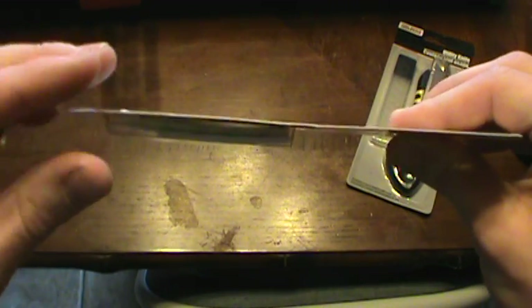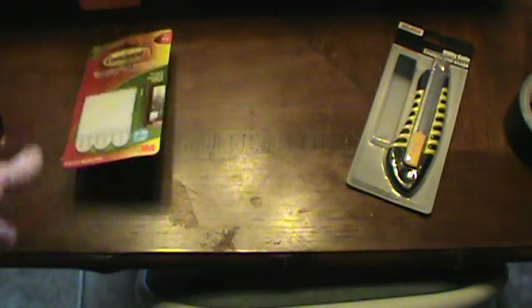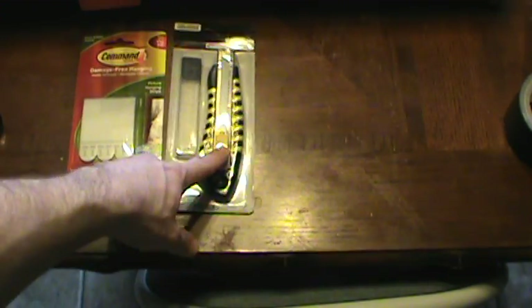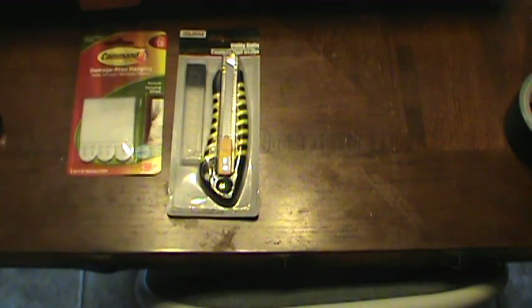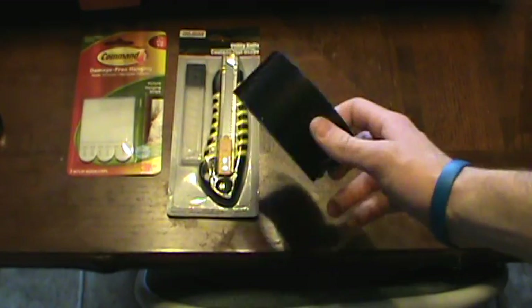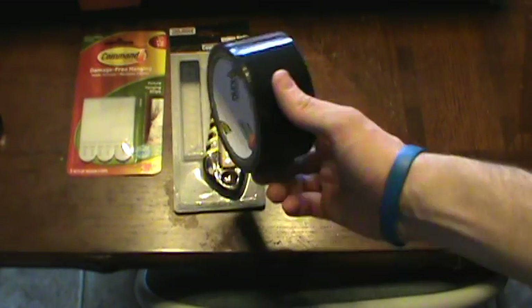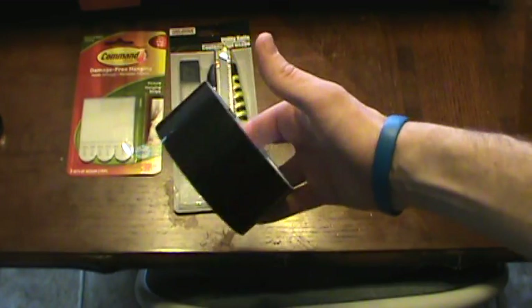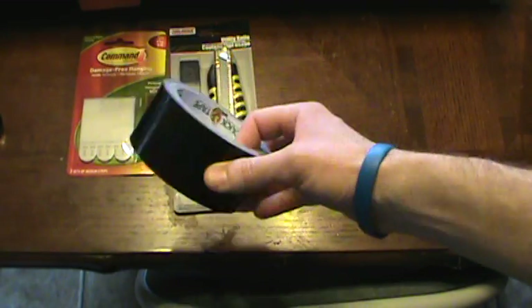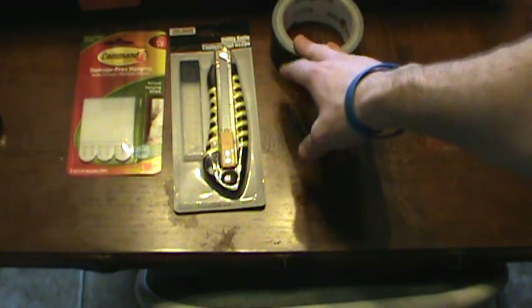I'm going to use command strips to stick it to the window — that'll give me a gap between the board and the glass, with air coming up through the corrugated cardboard. Use a sharp box cutter blade — do not use a dull knife if you want perfectly straight edges. If you really had to do this on the fly in an emergency, you could cover the cardboard with black duct tape and use that to stick it to the glass, but do it right while you can.